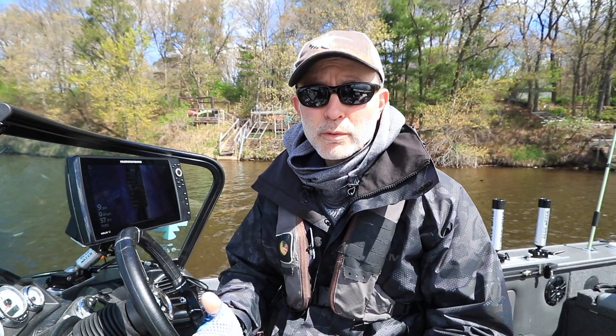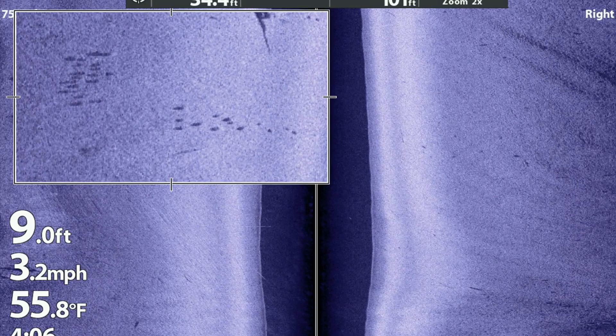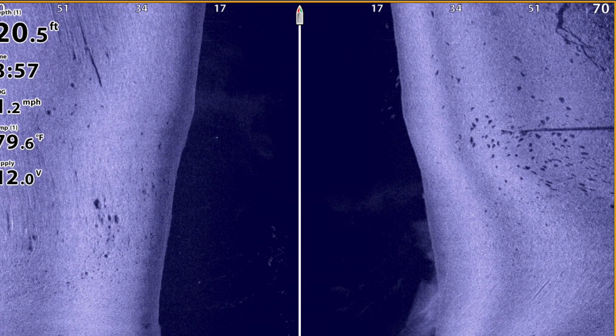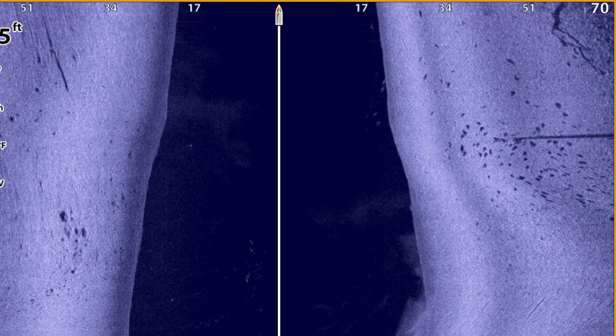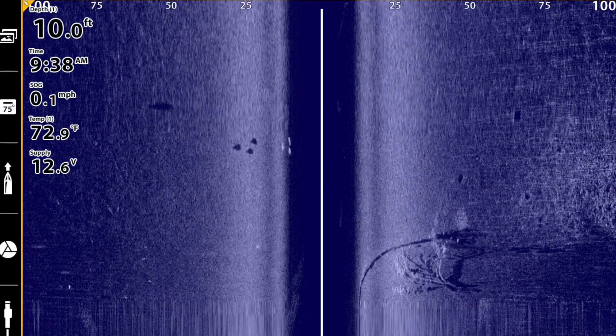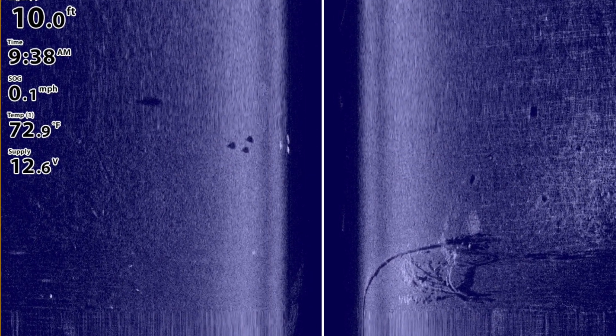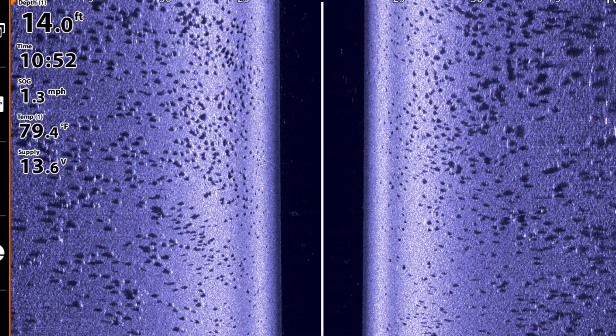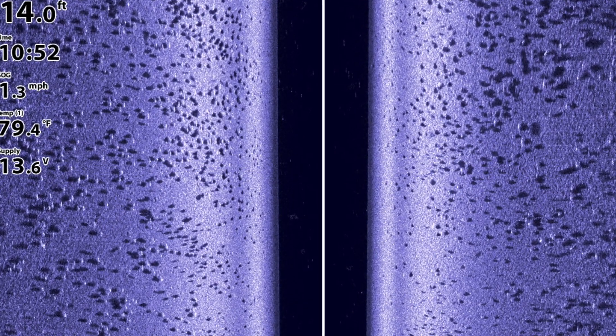Now sometimes when we're using MEGA imaging, depending on water conditions and bottom composition, it can be hard to see that bright spot which is the fish's primary sonar return. The dark sonar shadow is usually really obvious, but there are still times when we want to see both the bright spot from the fish as well as the dark sonar shadow, especially if we're trying to learn something about the position of the fish in the water column.